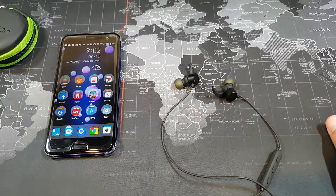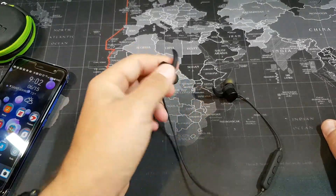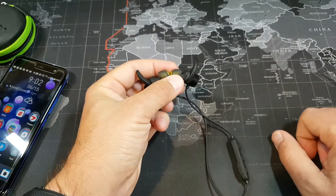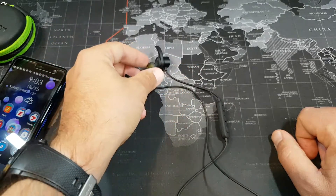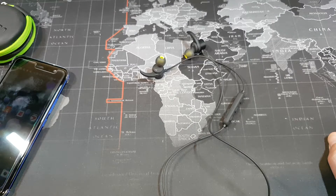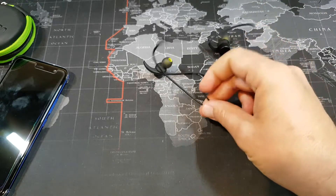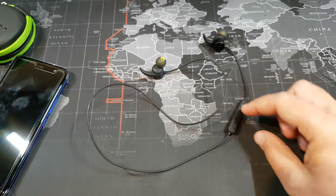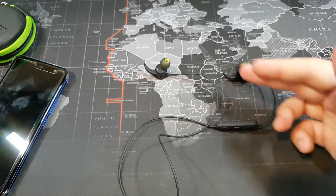Battery life is another important aspect. Based on my experience, I've been getting around six hours. I listened to them at the gym, on a run outside, and at work, and six hours seems about right. For how small these are, six hours is quite impressive. The comfort is also great — they're super light, which makes it kind of amazing that they can get six hours. I'm not even sure where the battery is, but six hours for how little these things are is pretty impressive.